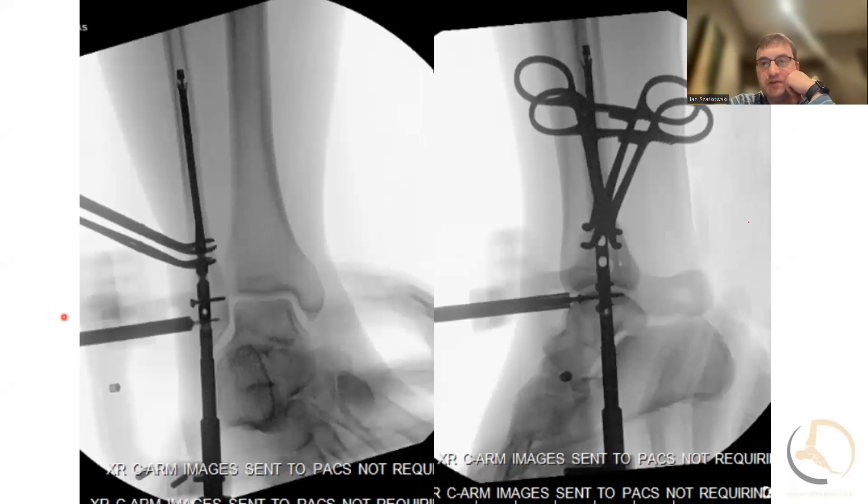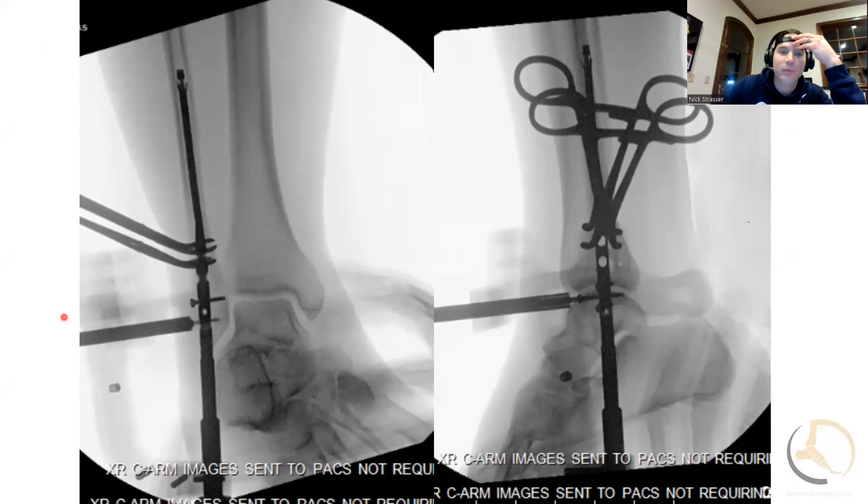Somebody asked the question: what are the indications for nail versus plate? For me right now, if I have concerns about incision healing with a plate being right underneath the skin, or concerns about compliance — those are probably the biggest indications. I have used it in some cases where I just stick them in a boot right away and let them walk on it, trying to stick to that principle of early motion and weight bearing. But in this case, it was really a concern about skin healing.